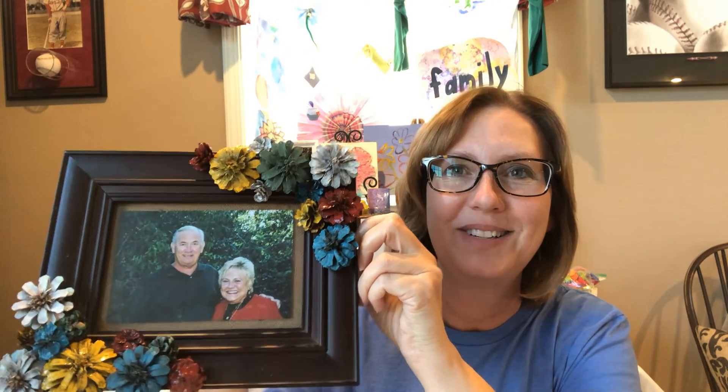I hope you enjoy this project and I'll see you tomorrow.